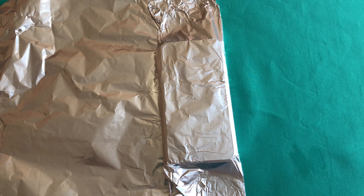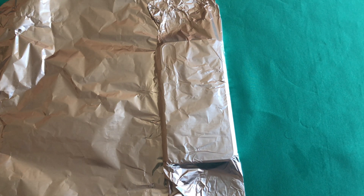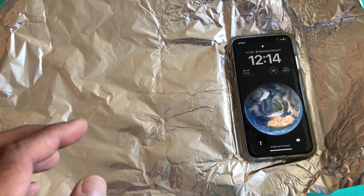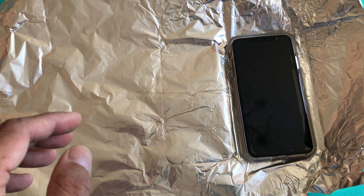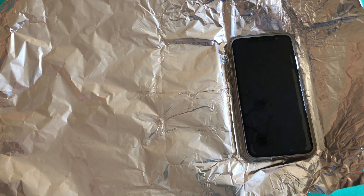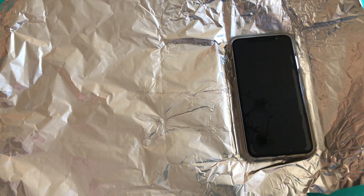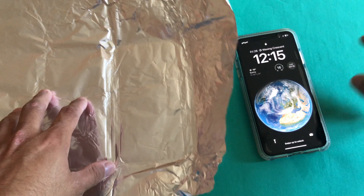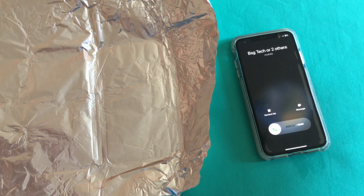I will ring from my other number and see if this works. The foil works absolutely fine and it will block the signal. Now let's try this again with the phone halfway out of the foil and see if it works. Even if it has a little contact with the foil, it will still not work. Let's try one more time after removing the foil and see if this works — there you go.